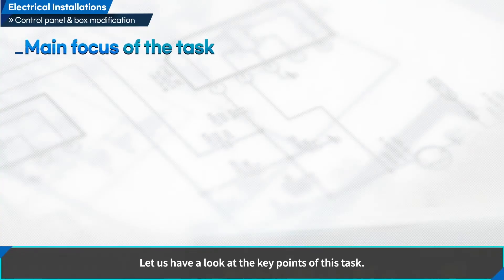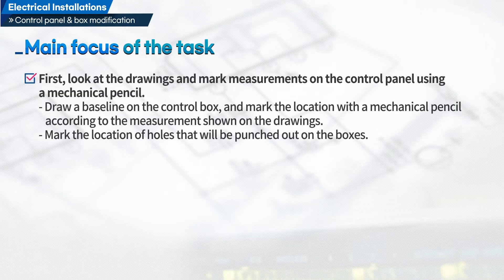Let us have a look at the key points of this task. First, look at the drawings and mark measurements on the control panel using a mechanical pencil. Draw a baseline on the control box and mark the location with the mechanical pencil according to the measurements shown on the drawings. Mark the location of holes that will be punched out on the boxes.